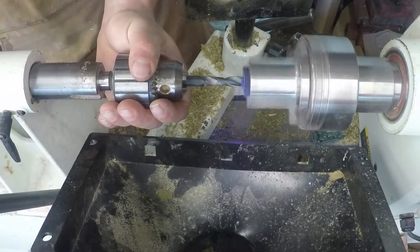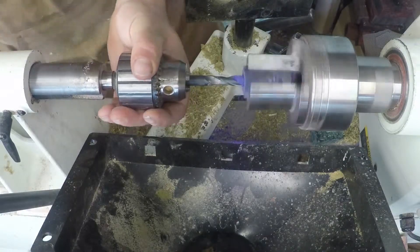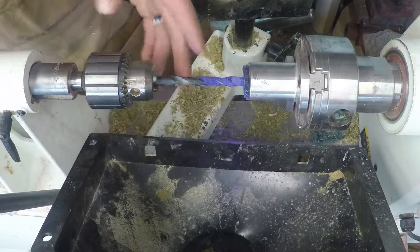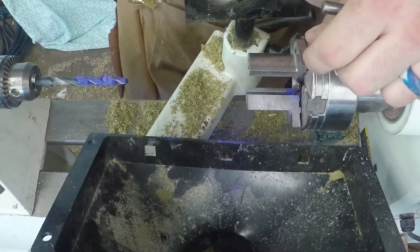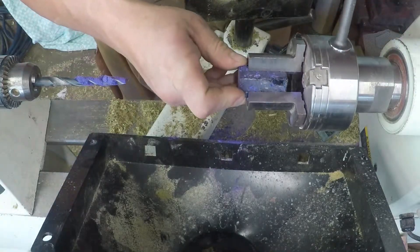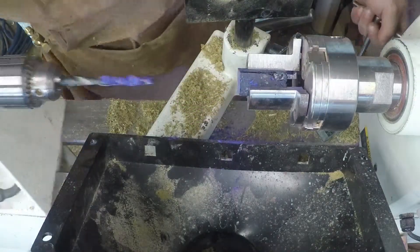I drill relatively slow and back it off, just so it doesn't build up any pressure, because I've actually blown the backs out getting a little bit too aggressive. But we're going to drill both blanks clean all the way through.